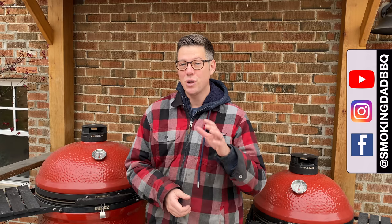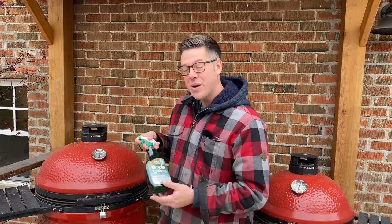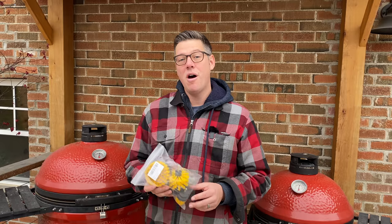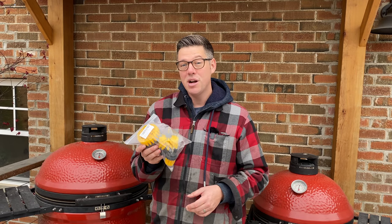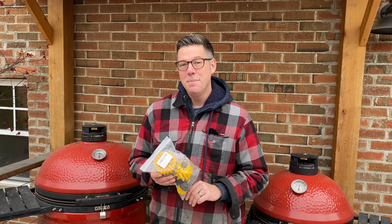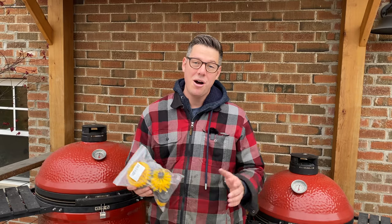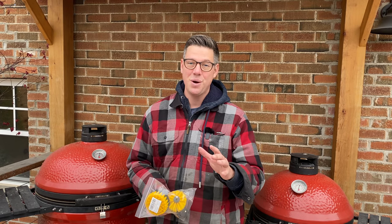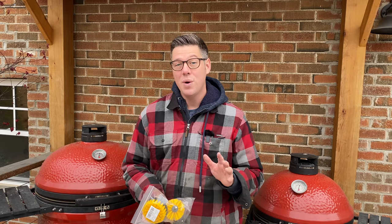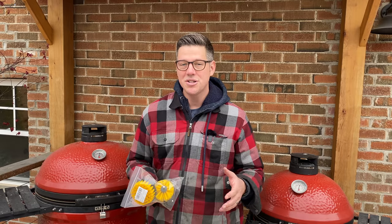I'm James from Smoking Dad BBQ and today I've ordered from Amazon the top two recommendations for cleaning the outside of your dome. One is a microfiber cloth along with an organic cleaner like Simple Green. The other that's been showing up more and more on forums is a drill brush attachment. We're going to find out which of these two most common recommendations is the best way for getting the outside of your Kamado Joe looking spick and span, as well as what to do when your control tower starts to gum up.